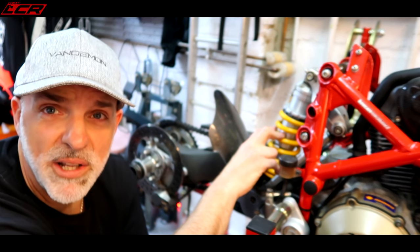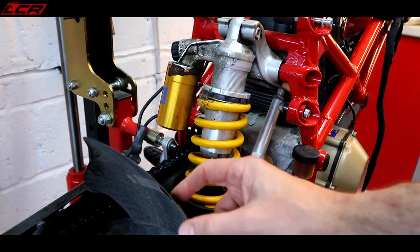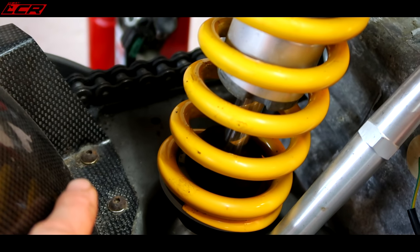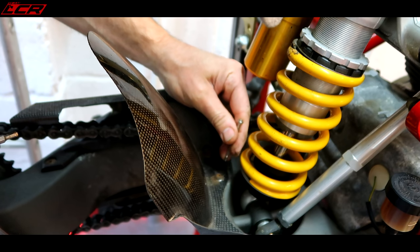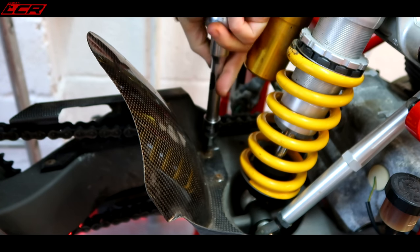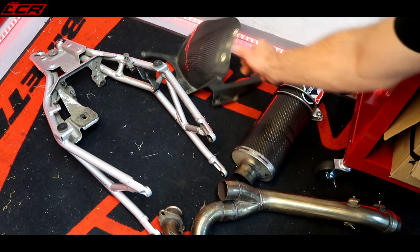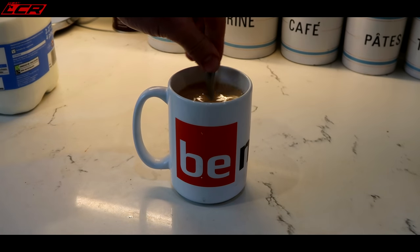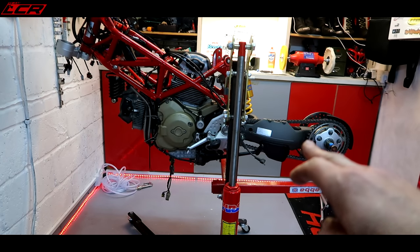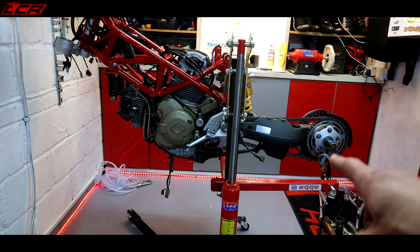Let's try and get the shock off now — hopefully that will be a bit more agreeable and won't put up quite as much of a fight. First of all I'm going to get the carbon chain guard off so we can get proper access to the shock. But look at the state of these bolts here — they are rusty. They will not be going back on. I need to make sure I get a decent fit with the socket — I do not want to be rounding those off.